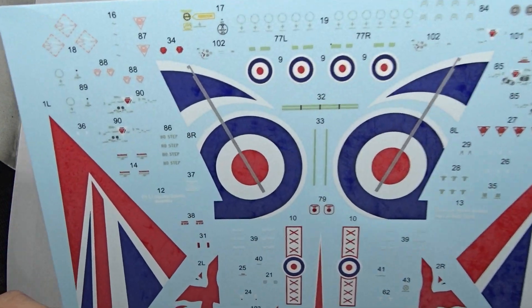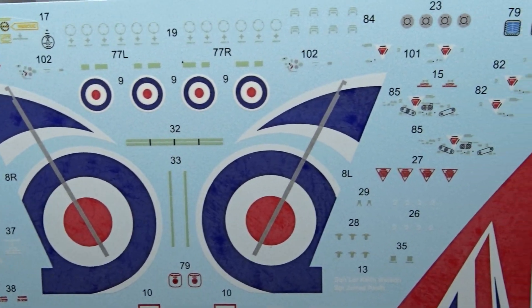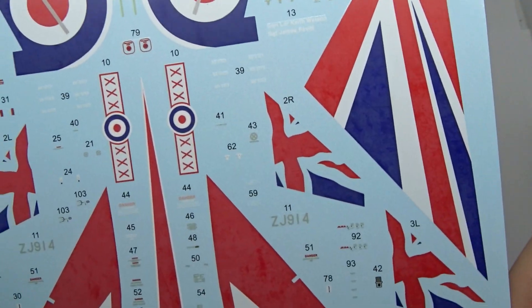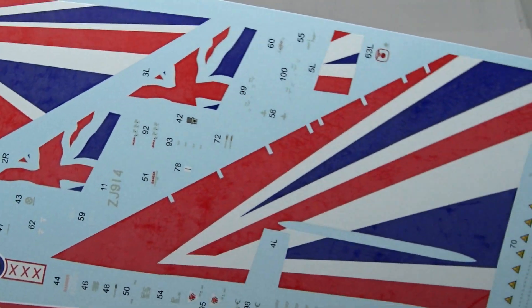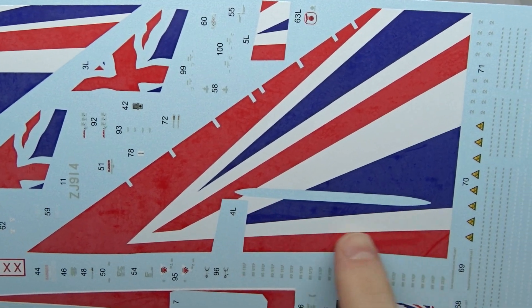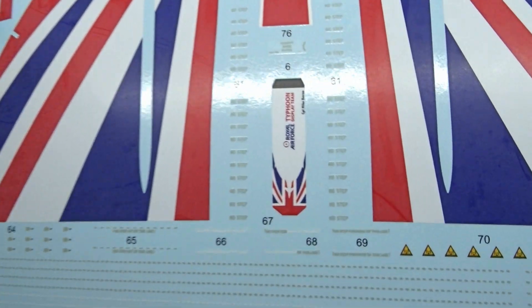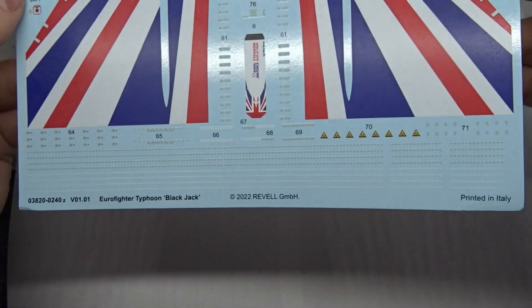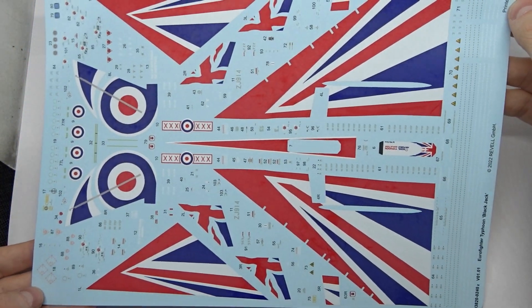Now a look at the decals. Apart from the large markings for the Blackjack we also find a ton of small stencils and warnings, plus decals for the instrument panel displays. I love the Union Jack on the canards. There's a large decal for the underside of the wings — the area where it meets a pylon and landing gear bay door will be tricky, so I'll probably cut it apart there for easier application. As usual, the decals are of very high quality and are definitely the selling point of this kit.